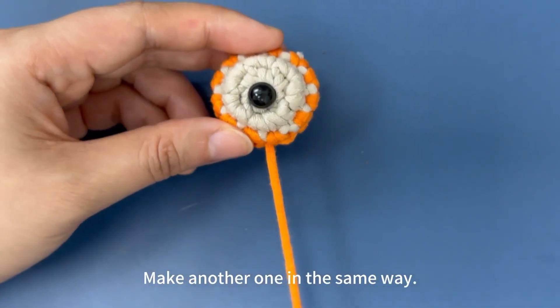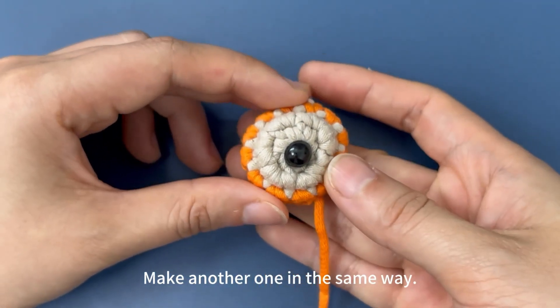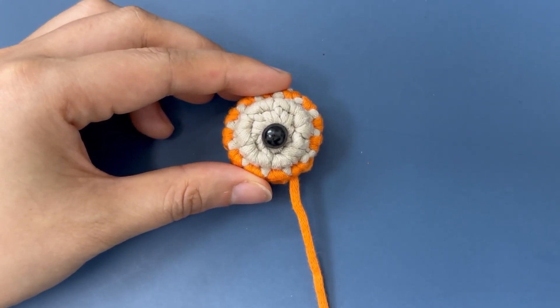Now 1 eye is completed. Make another one in the same way.